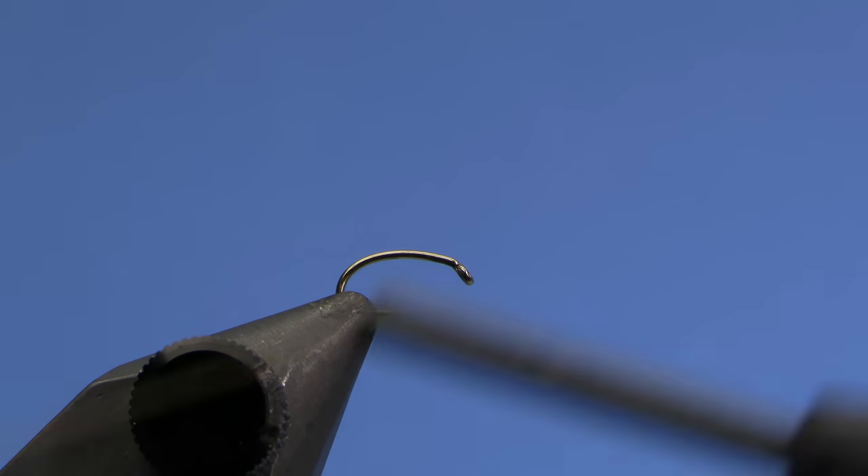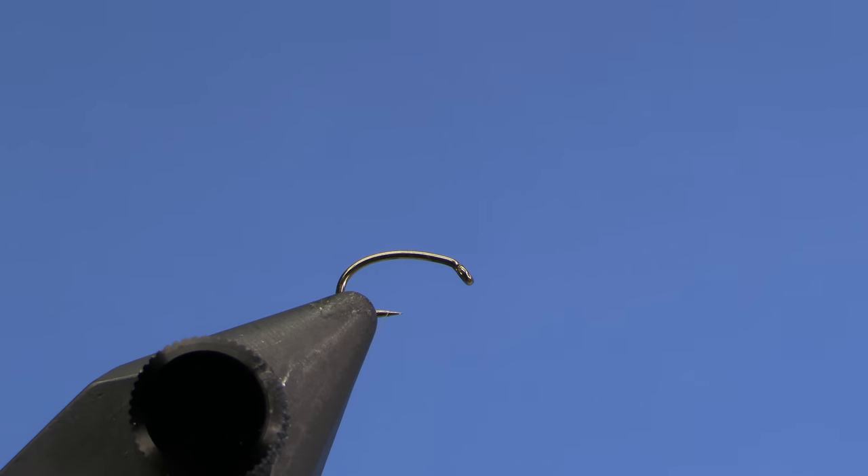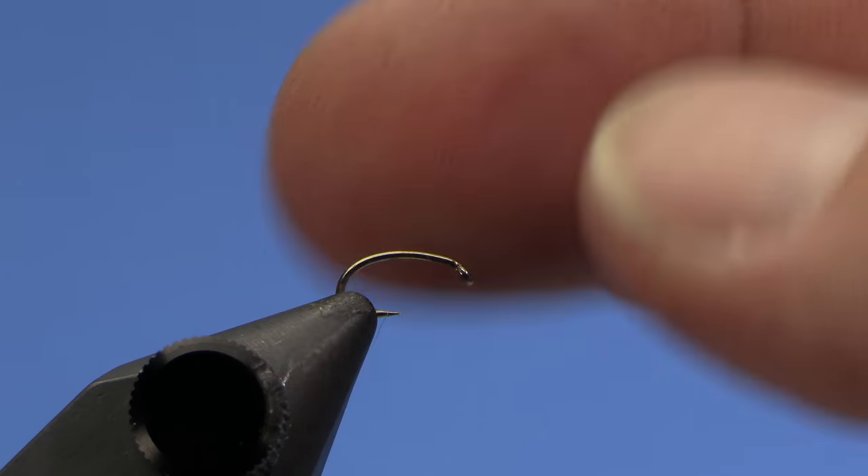Hey, this is Hans from Dakota Angler and Outfitter. In this video we're going to tie the copper ribbed foam wing RS2. Not a true RS2, but still an effective little emerger pattern.